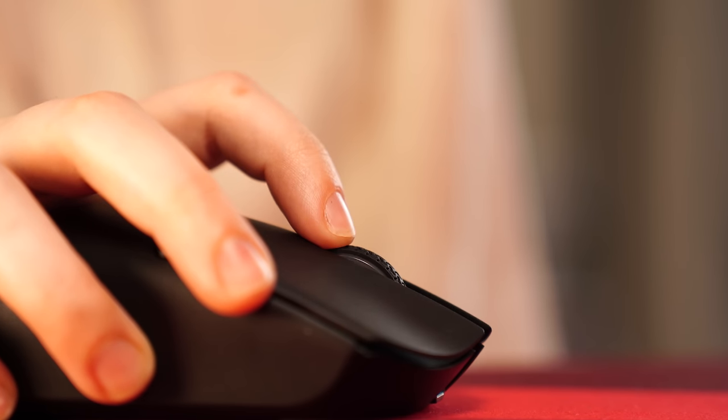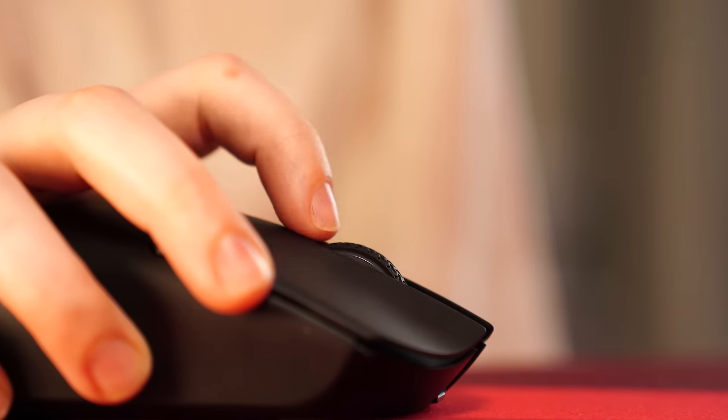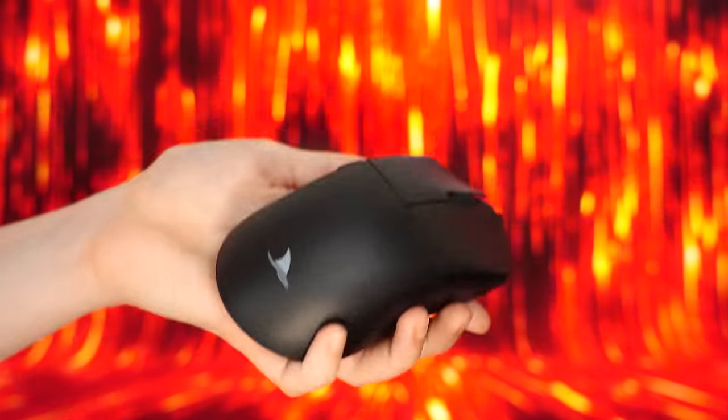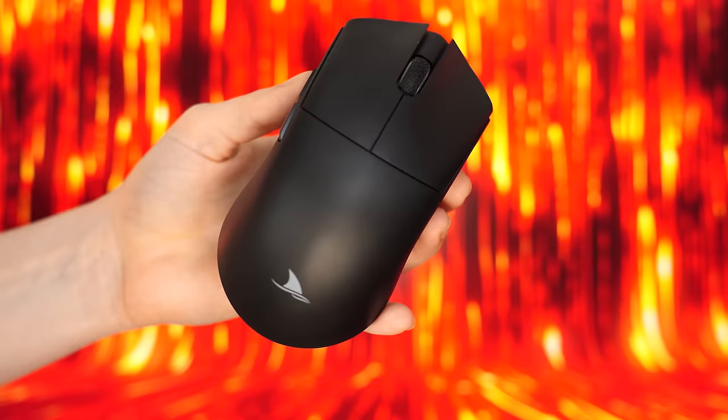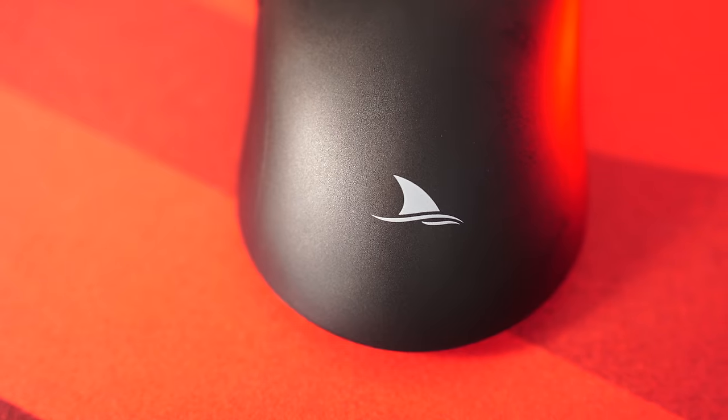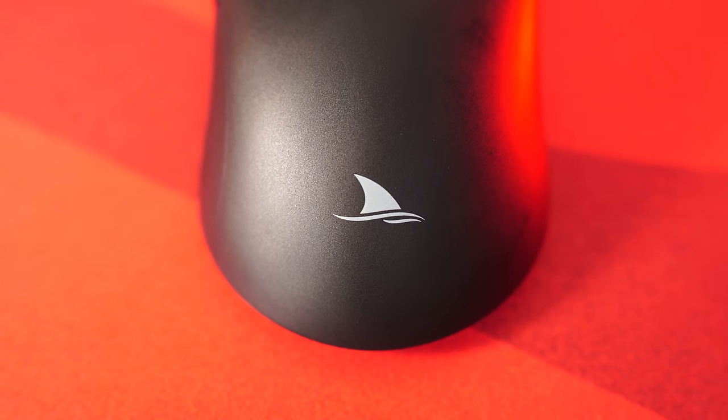That said, it's a better scroll wheel than the number three spot. For weight, this was really the reason it won over the G305 Lightspeed — coming in at just 58 grams. For the price and specs, this just beats the G305 Lightspeed, especially if you want a budget wireless gaming mouse. There is no RGB here, but with that, let's move on to the number three spot.